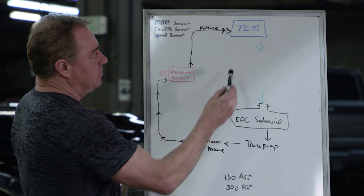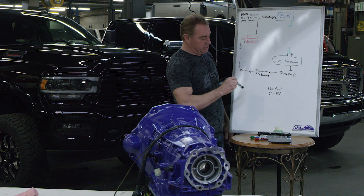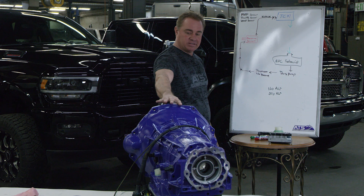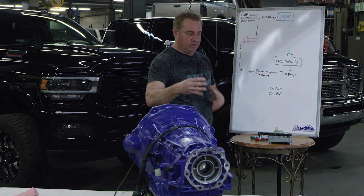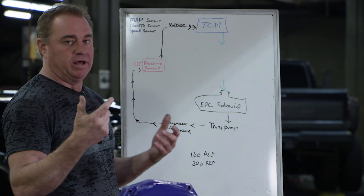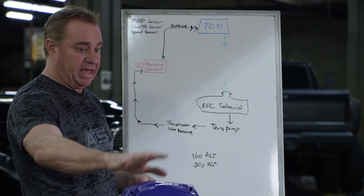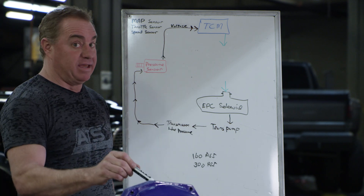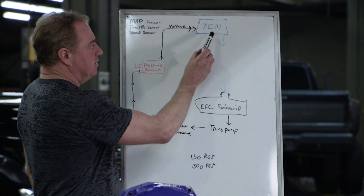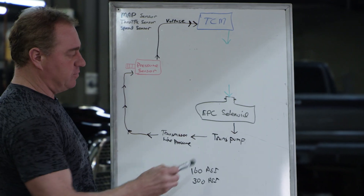As power increases over stock, you have to increase line pressure to compensate so the transmission clutches don't slip. On the 68 RFE, the transmission is hydraulically limited to 160 PSI. So we do our mechanical modifications inside the valve body — replacing it with all our upgraded parts, the channel plate, accumulators, separate plate, gaskets and all that. Now that it can handle 300 PSI, we have to be able to command the pressure, and the TCM has to be able to command to get to the pressure you want.